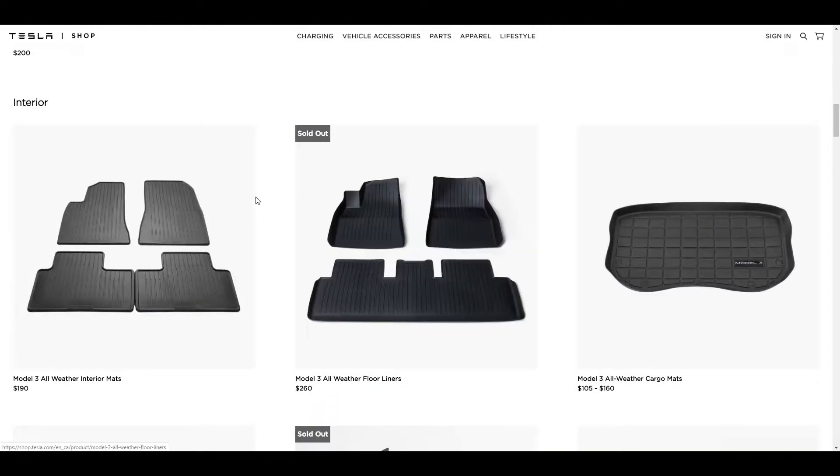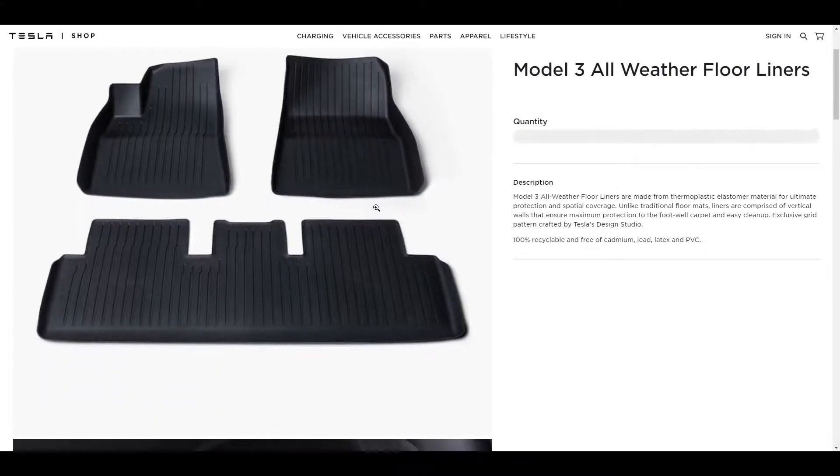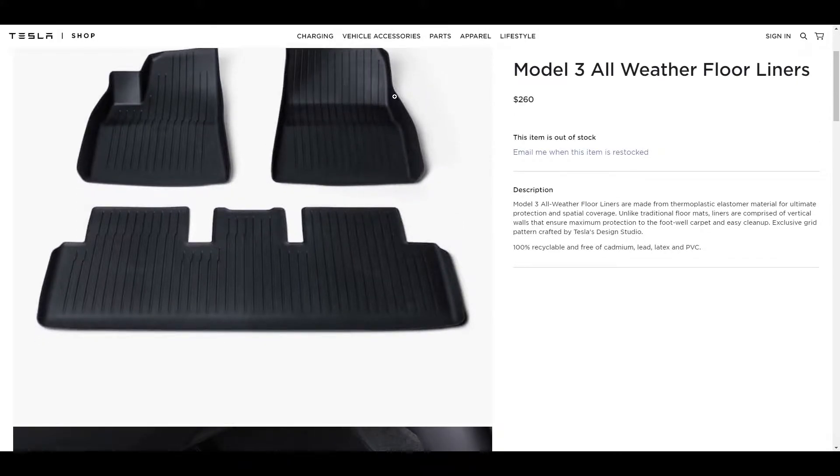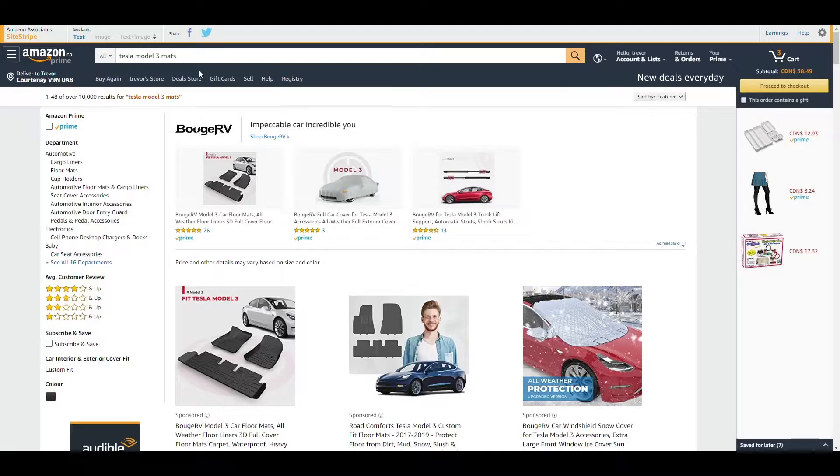First thing I did was actually go to Tesla. I looked at these cheaper ones around $190, but then I really wanted something that had a lip to it that would catch anything — I could just take it out as one piece if there was a whole bunch of snow or water in there. But $260, that's pretty steep for floor mats in my opinion. It just seemed like a lot, so I thought okay, I'll shop around.